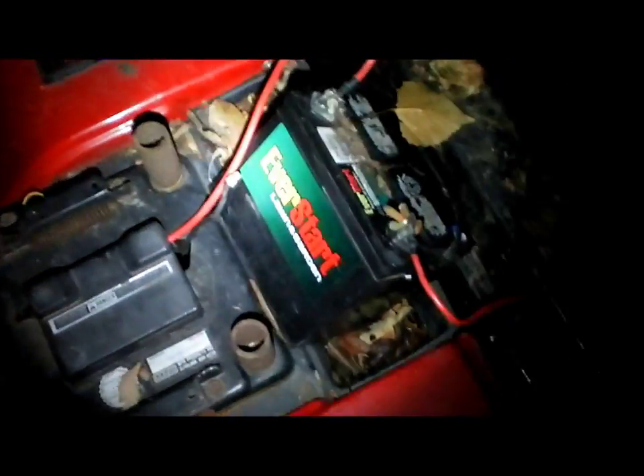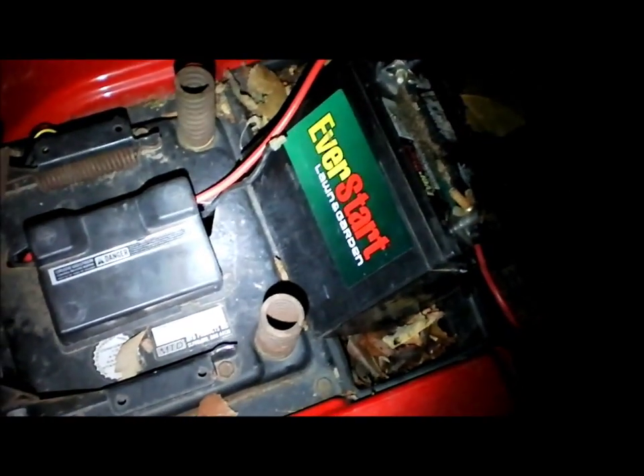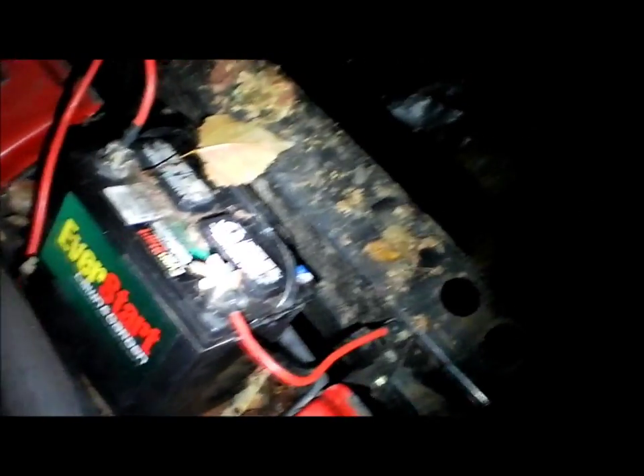First thing you want to do: check your battery. Make sure it's charged and puts off enough amps to turn it over. One way to test that is to hook up another battery that you know is charged and see if you can start it. If it still doesn't start off the other battery, then it's not the battery. I've got a video link somewhere on this video so you can see how to fix that cheaply.